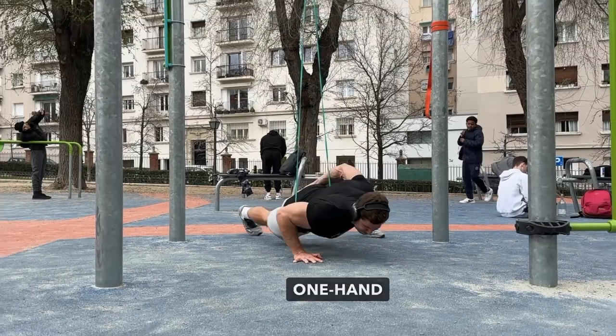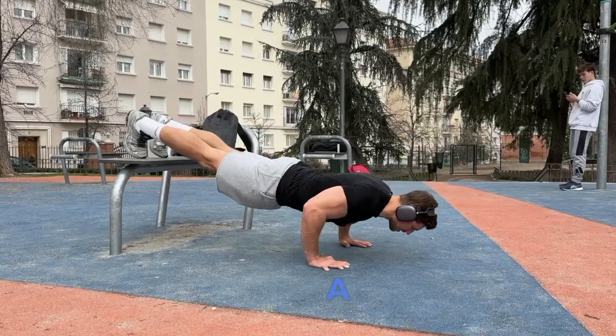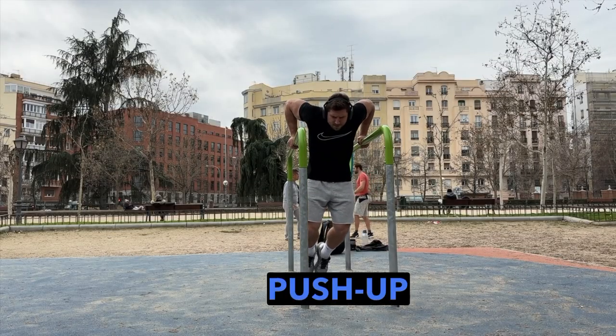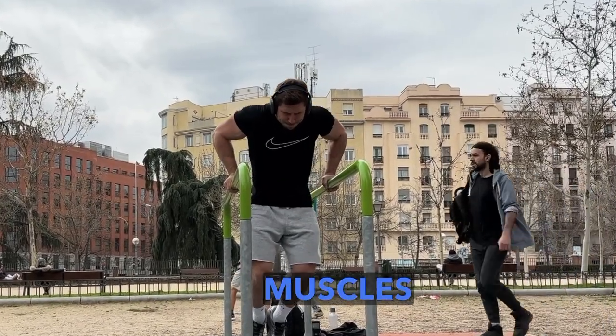The second superset starts with one-hand push-ups — 15 reps on each hand with the help of a band. The second exercise is a push-up with a negative angle, 25 repetitions. The third exercise is a slow push-up on the parallel bars with a fixation at the bottom — note that I spread my elbows apart to activate the pectoral muscles more effectively.